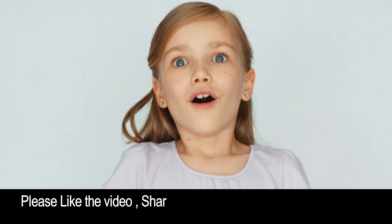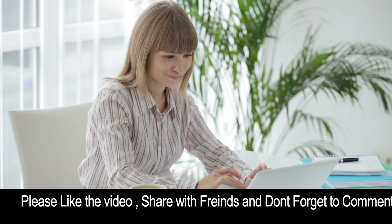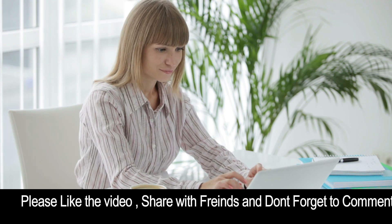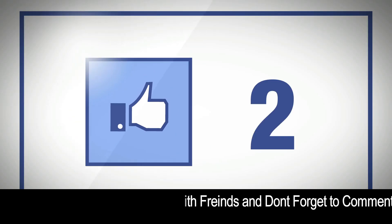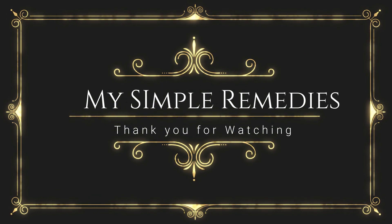I hope you found this video to be useful. Let us know in the comments down below if you decide to try this simple remedy for yourself and let us know how it worked for you. Also, be sure to give this video a thumbs up and don't forget to share this video with your friends. Thanks so much for watching.